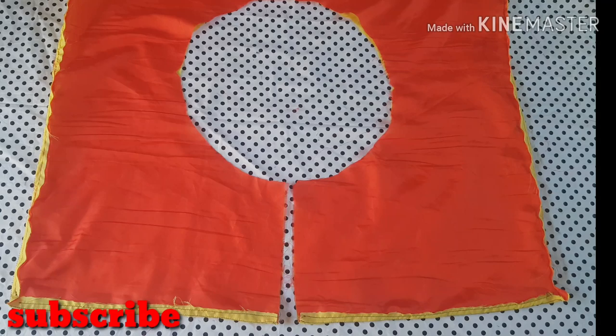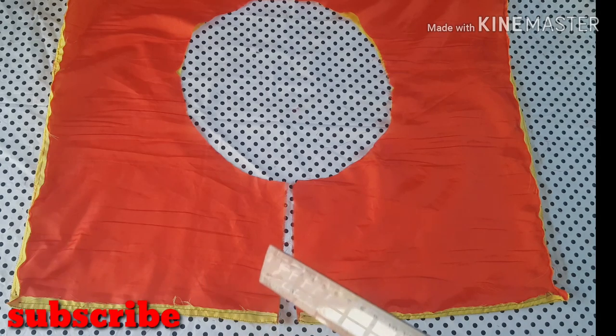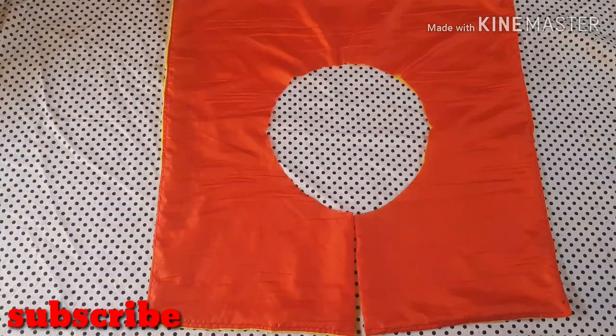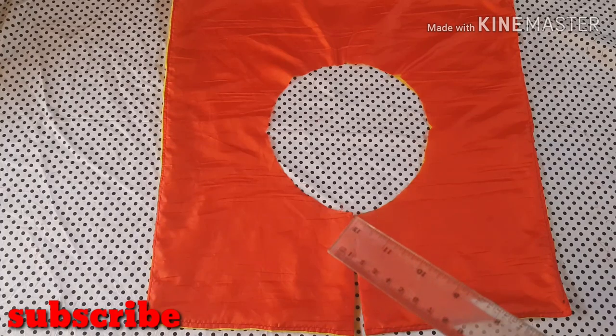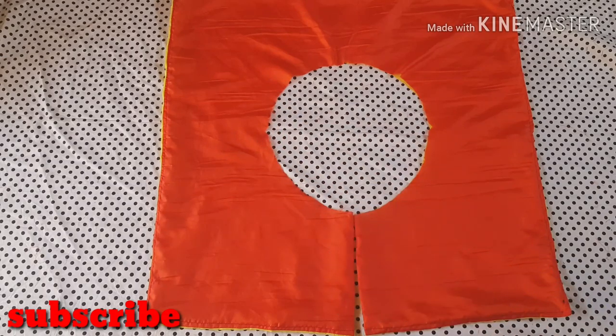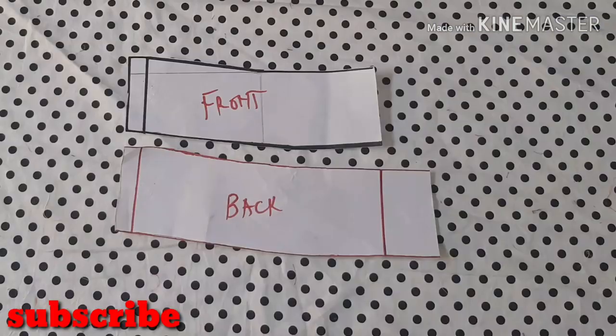Now we're going to be closing this open area at the center back by stitching half an inch on both sides of the peplum from the wrong side of the fabric. After that, flip it over to the front side and you have something like this. Next, join both the lining and the main fabrics around the waistline by stitching half an inch. After doing that, you should have something like this, and next we're going to prepare the waistband.